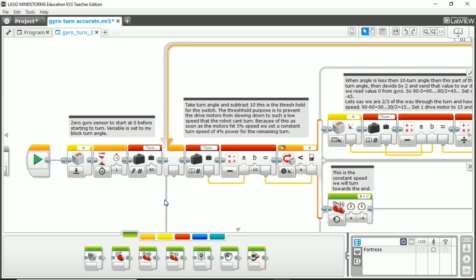Let's start with these three blocks first. First, reset your gyro. You always want to have a reading of zero when you're turning — that way you know where the gyro sensor is before you turn and you have a starting point. This wait block is really just to give it time to reset. One second is way too long; you could actually go down to like 0.05 seconds for the wait block.